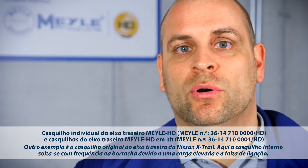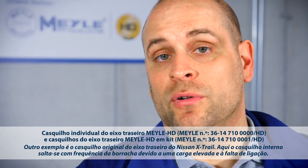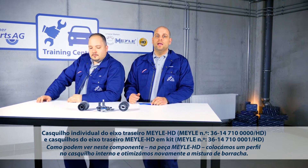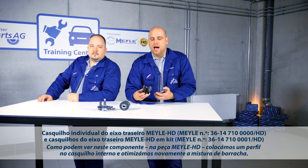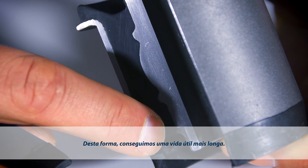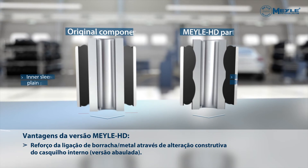Another example of the HD principle is the original support bushing on the Nissan X-Trail. The inner sleeve tends to come away from the rubber, caused by excessive load and poor bonding. On this Mylar HD part, we have designed a profiled inner sleeve and also reformulated the part's rubber compound. Together, these refinements increase part life.